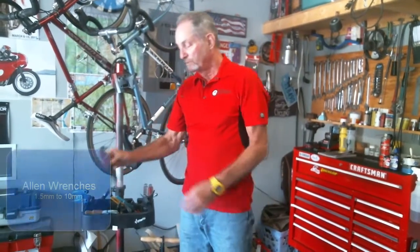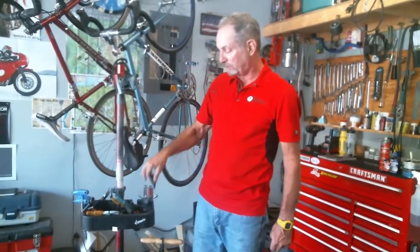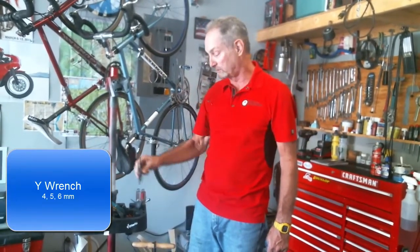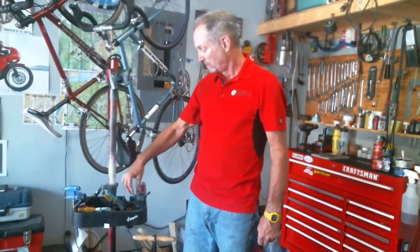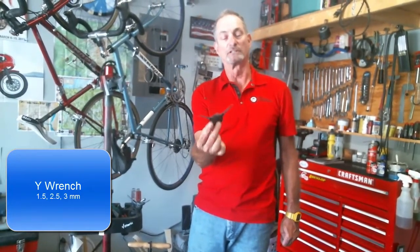The first thing you need is a set of Allen wrenches. Nobody can work on a modern bicycle without Allen wrenches. A good complete set goes from 1.5 millimeters through 10 millimeters. The next thing you're going to need is a Y wrench — a 4, 5, and 6 millimeter Y wrench. It's very handy and speeds up the process of tightening, loosening, and taking things apart. There's another Y wrench that has a 1.5, 2, 2.5, and 3 millimeter Allen wrench on it, which is also very handy.